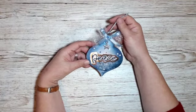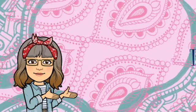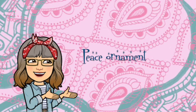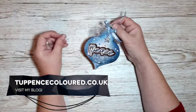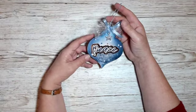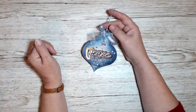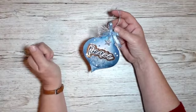Hi everyone, Karen here from tuppencecolour.co.uk. Thank you very much for joining me. This is the project I'm making today. The festive season is almost upon us and an awful lot of people are putting up their Christmas trees really early this year — some since the middle of October — partly because of the circumstances in which we find ourselves. If you've got a little bit of room on your Christmas tree for another little ornament, stay with me and I'll show you how I made this one.